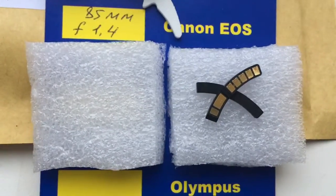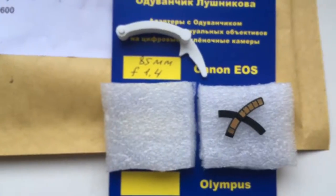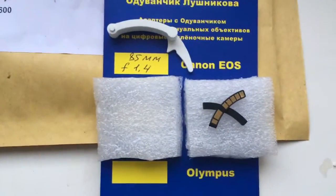Look, this is your chip. Now I package and send it to you. Thank you.